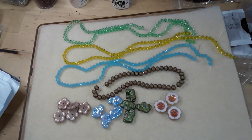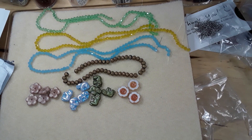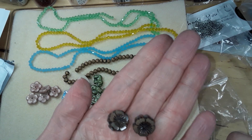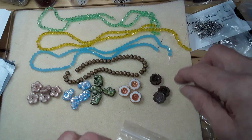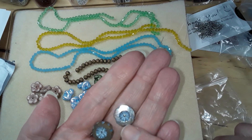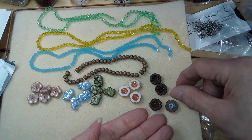I also got two different colorways of Hawaiian flowers: dark sand vintage luster and dark sand opal Picasso. These were a dollar fifty for three as well, minus 30%, so a dollar five for the three. Very pretty — I love them.